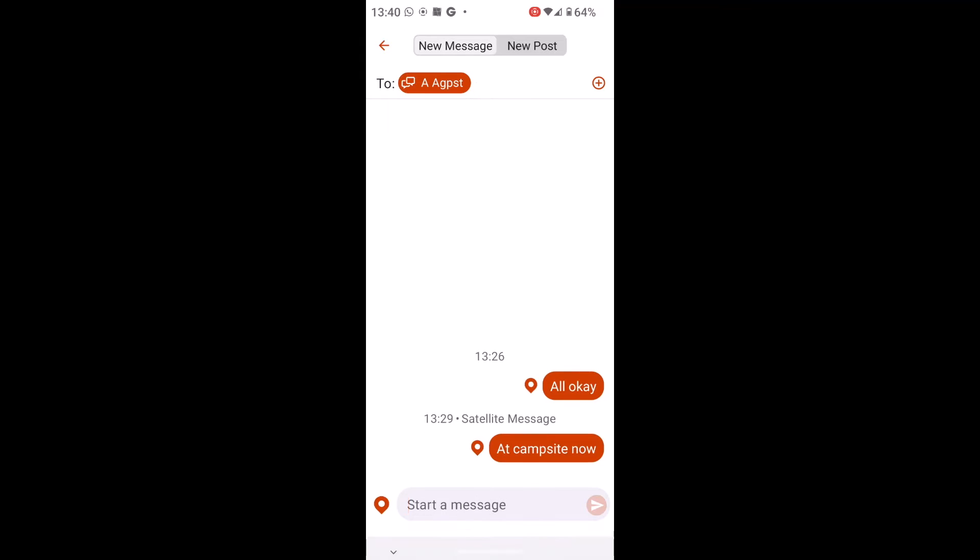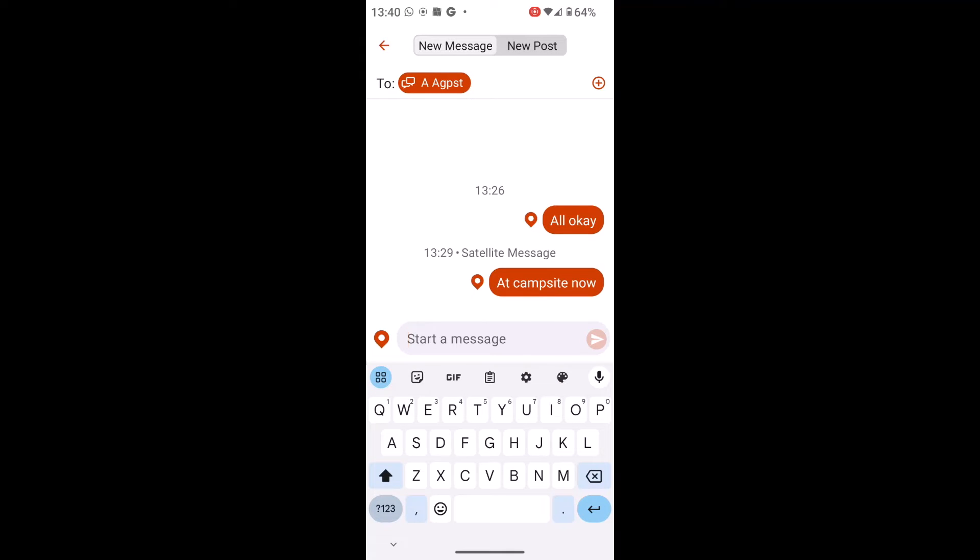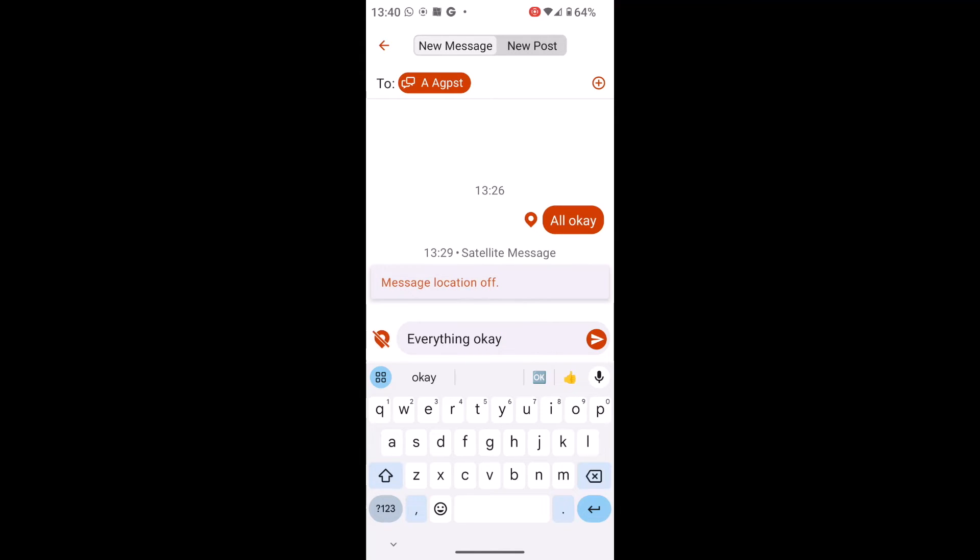All I simply do to send a message is type in where it says 'Start message.' So I can just say 'everything okay' — it's just easier than typing on the smaller screens that you get on the smaller units. Now, if I don't want the person to see my location, that little teardrop symbol to the left of the speech bubble, when I touch on it, now has a cross through it, so the location wouldn't be sent.